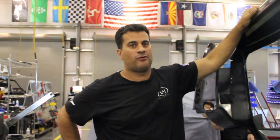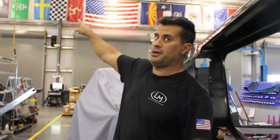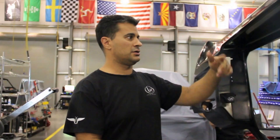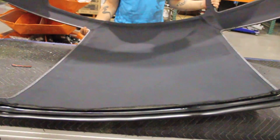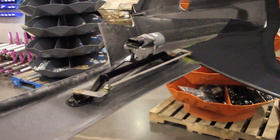This is a Rally Fighter body that we prepped. The bodies come to us like that, and what we do is we cut the doors out, cut out the windows and everything, then we put the headliner in, and we put the wiper mechanism in with the washer nozzle spray. So we're gonna pick it up and put it on the car right now.